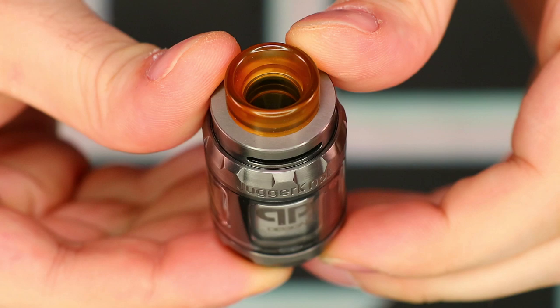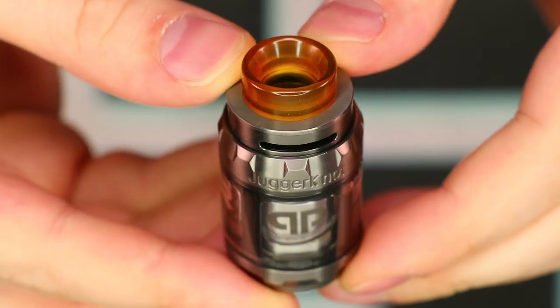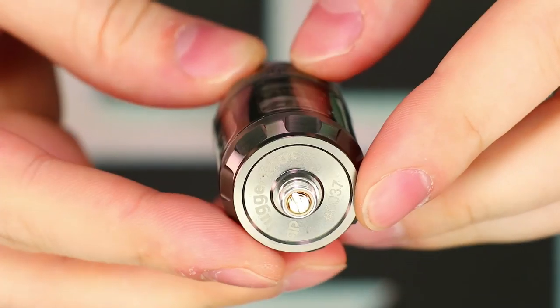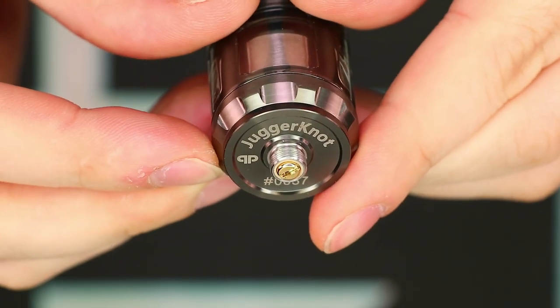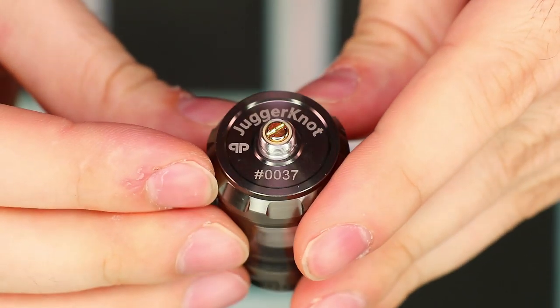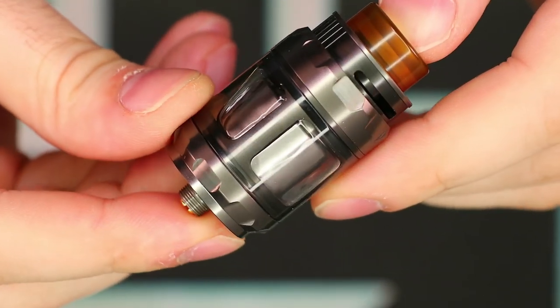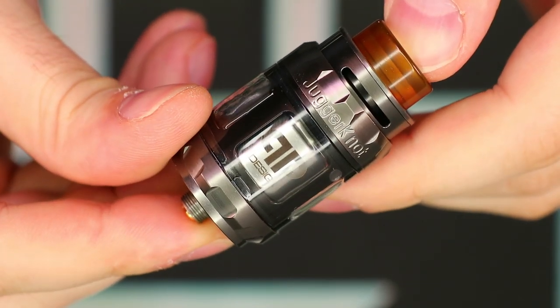Let's talk about the specs. It's 24mm at the base, 28mm with the 4mm tank, 31mm with the fat Ultem tank. It is serialized, stainless steel construction, pull-up top fill, no leaking, postless deck, top airflow to coil design, dual coil or single coil configuration. It comes with an 810 polished Ultem drip tip, a polished Ultem 6mm fat tank, a polished Ultem 4mm tank, and a glass 4mm tank.